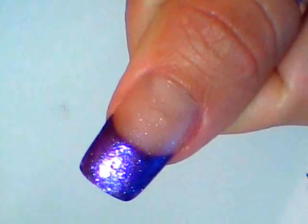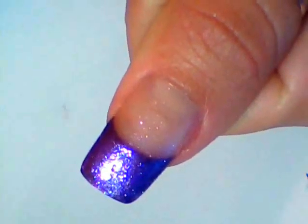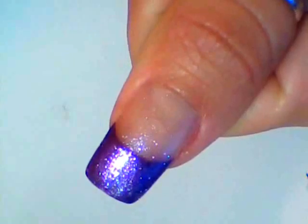Paint your nail tips any purple color of your choice and apply glitter polish on top. Allow it to dry.